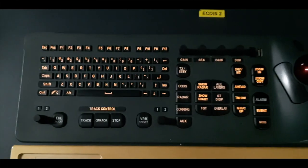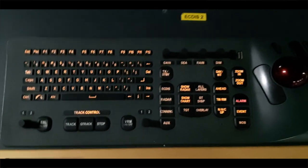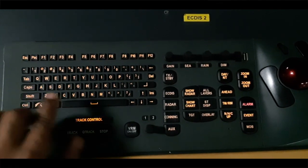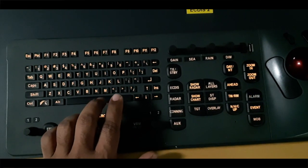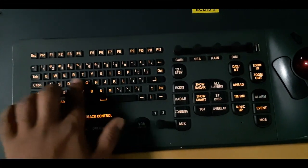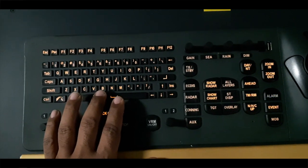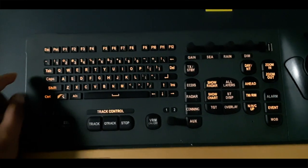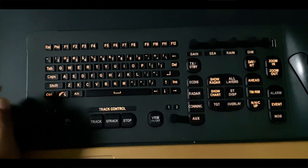This keyboard is also very important for our ECDIS panel. It's like a normal keyboard — all the critical keys are here. We have to use it during passage planning and also for other navigation warnings. When we put in manual corrections, that is when we use this keyboard. It is very important.